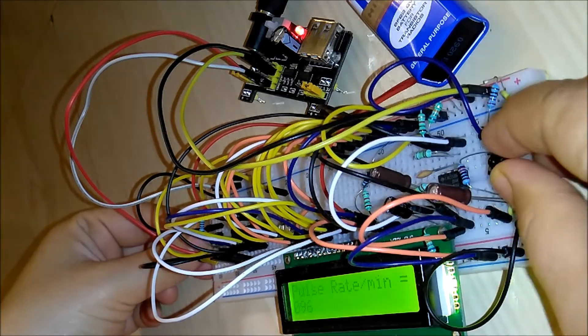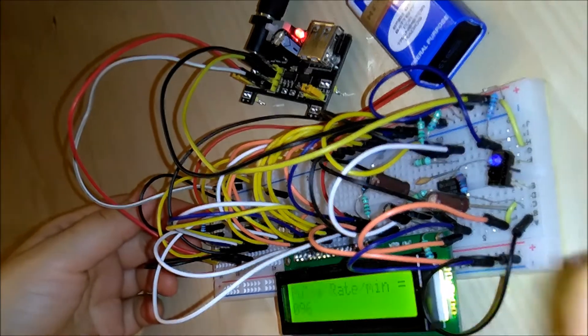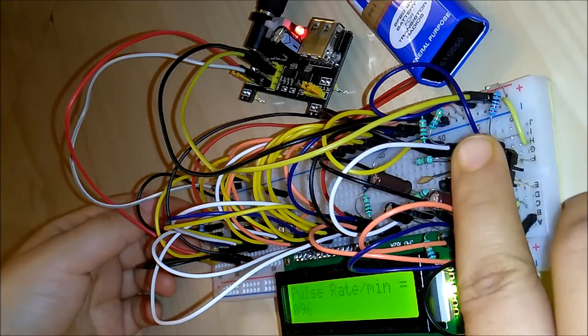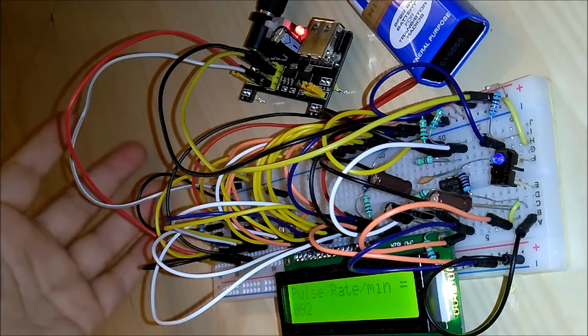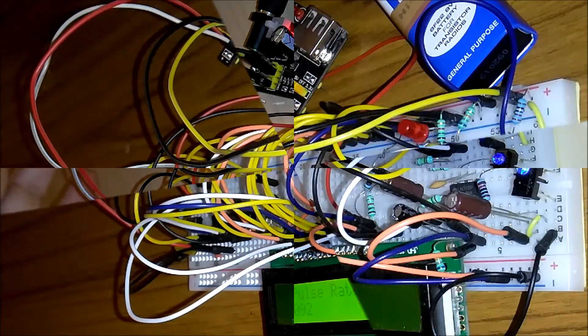I'll try this without speaking this time. You can always do this on a PCB — it's a good idea to make it a permanent circuit if you're doing it as part of a project. Otherwise, a prototype board works fine. The reading this time is 92 beats per minute. My heart is definitely beating fast, but the reading is not incorrect. I verified it manually and it is close to this value, so the device is working properly.